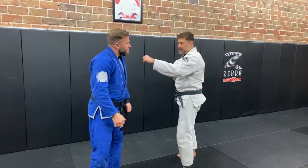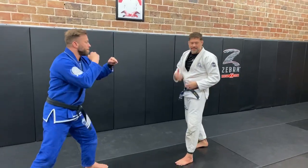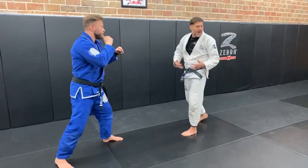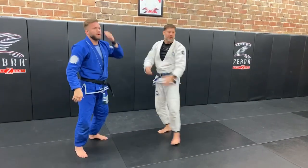One last point about distance: if he stays at striking range and makes a little more space, one of the things that telegraphs that he's about to strike is his body moving. For him to hit me, he's got to move — and that telegraphing is something that helps you react.